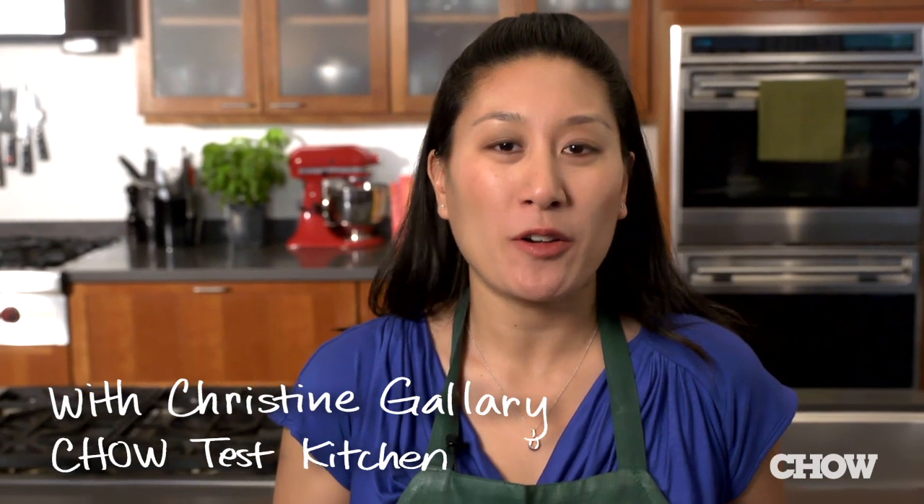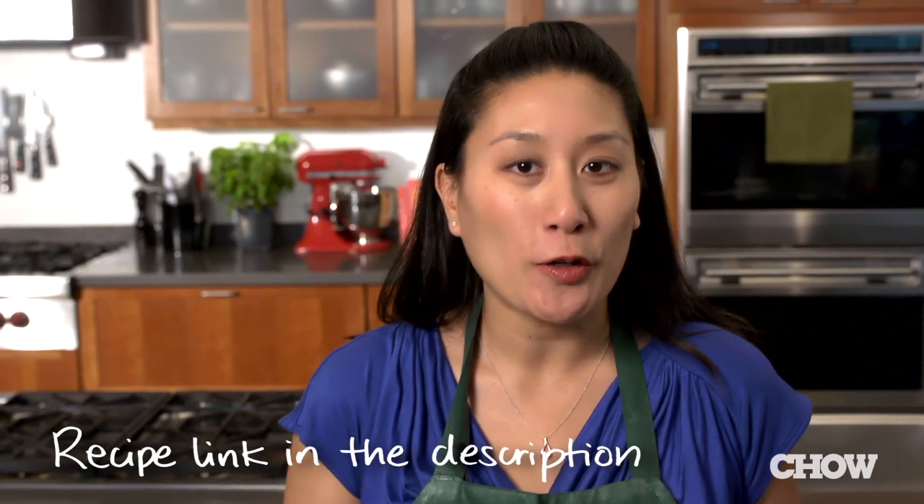A hearty pot of baked beans is a great side dish any time of year, but a lot of times they're too sweet or they're overcooked and mushy. In the Chow test kitchen, our recipe uses a slow cooker instead of the oven so that you can put the ingredients in, turn it on, and just walk away.